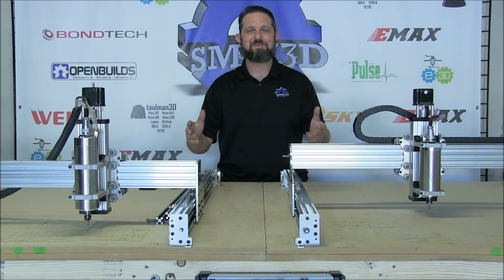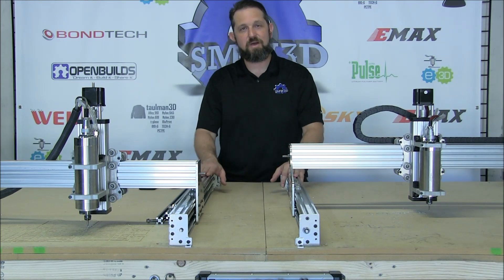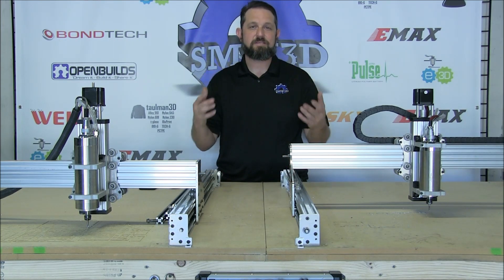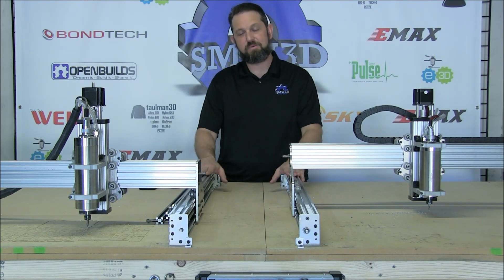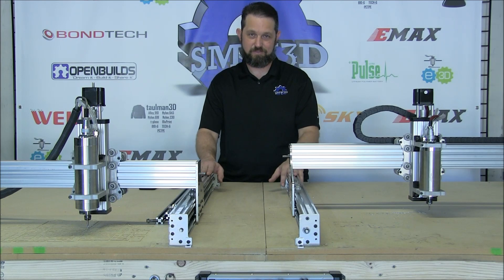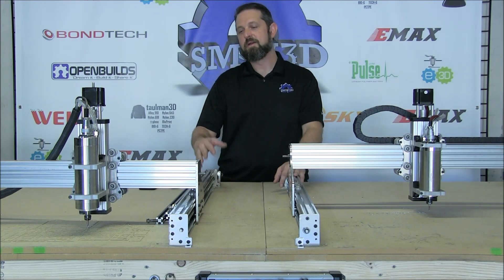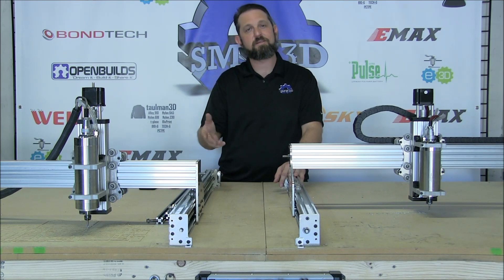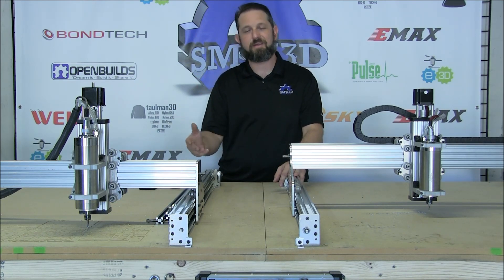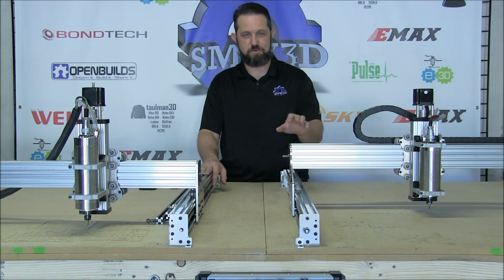Here it is guys — the long-awaited R7 CNC kit. This is a DIY hobby grade level CNC kit that we are going to package up and send to you. The only thing you'll need is a controller and a spoiler board, much like a great ox kit. We will include the TinyG as an option so that you can select that at checkout. I left it as an option in case you had a controller that you'd like to use.